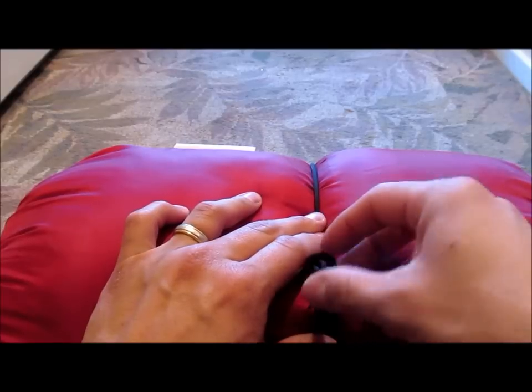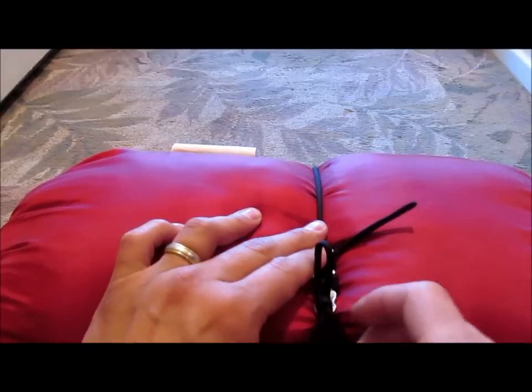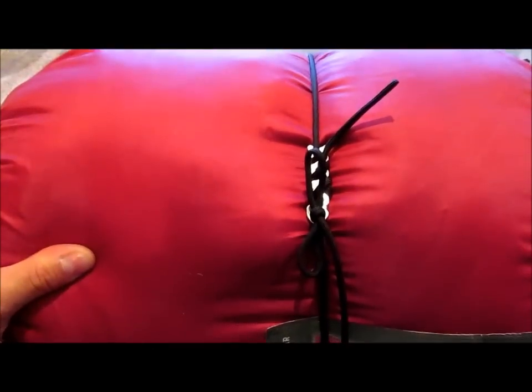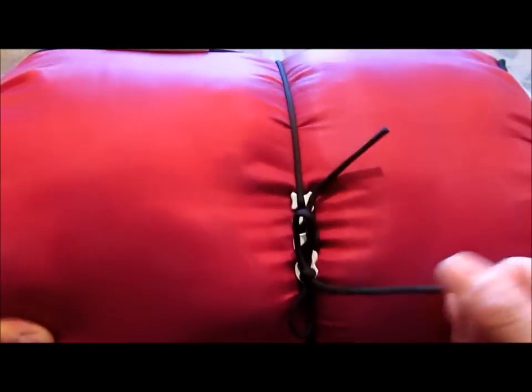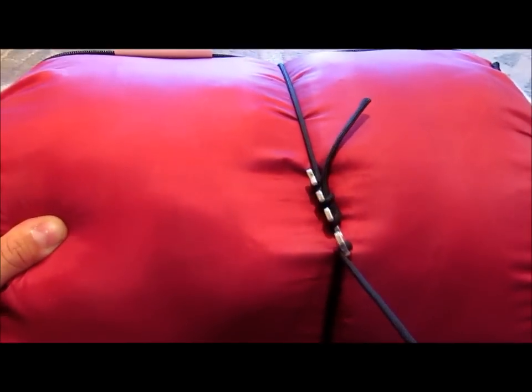As we tighten the big loop, you end up with something like that. Then when you want it to release, you simply pull that one loose and the other one comes loose with it.